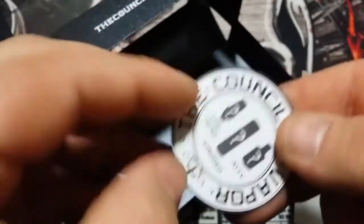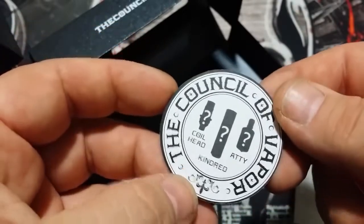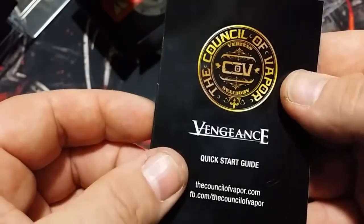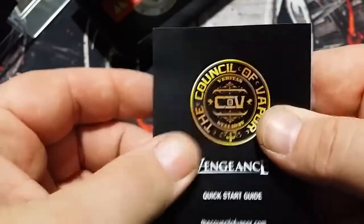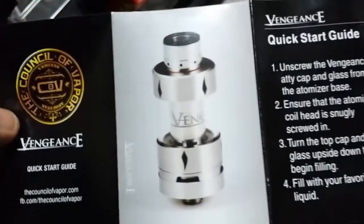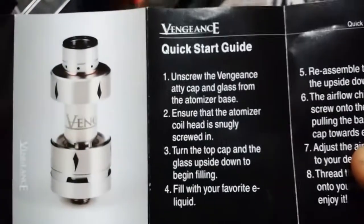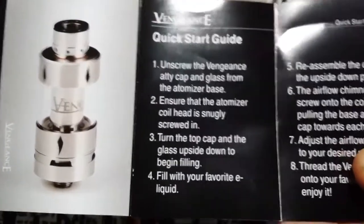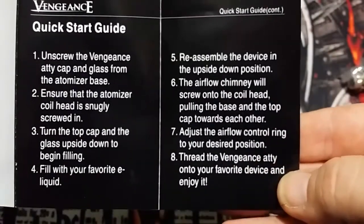You'll see Facebook, Council of Vapor, Coilhood, Kindred, and Addy. You also get a little manual — the Vengeance quick start guide from CouncilofVapor.com. It has a picture of the tank and instructions. Pretty self-explanatory. It gives you nice pictures at the bottom showing adjustable airflow, how to unscrew the top cap and glass, and how to fill it.